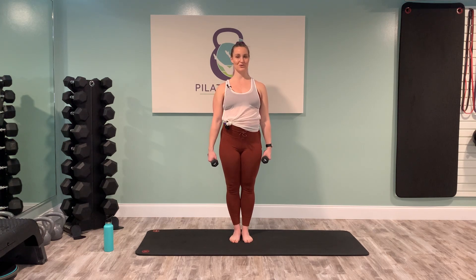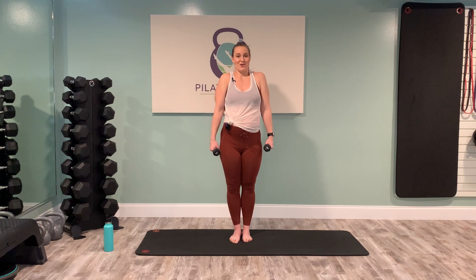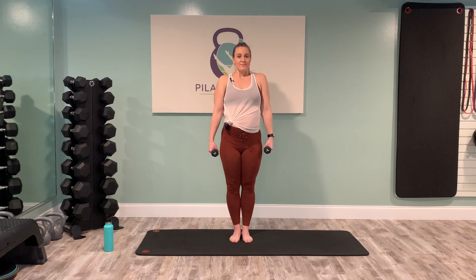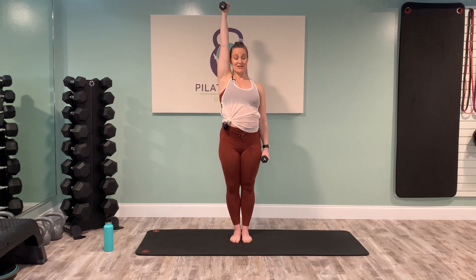Now let's add a shoulder shrug. Inhale — those shoulders are going to shrug up to the ears, making your neck disappear — and then exhale, let the shoulders drop down and push the breath out. Do three of those. When you bring it down, set those shoulders back. Take your right arm up into a hammer curl — think about the end of the dumbbell coming to the head of the shoulder — and then come into a shoulder press. Think about reaching the weights in the opposite direction: as one arm goes up, the other goes down.